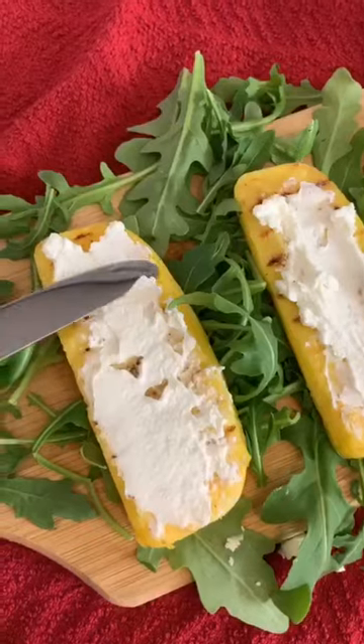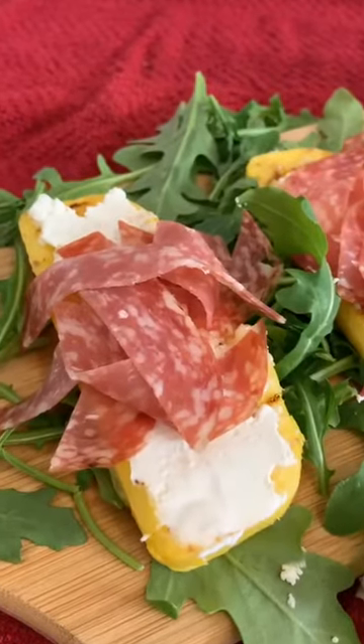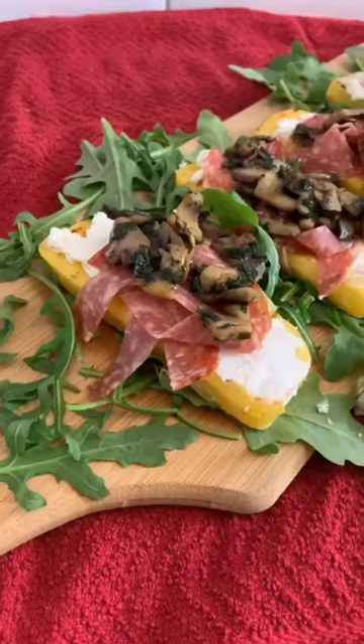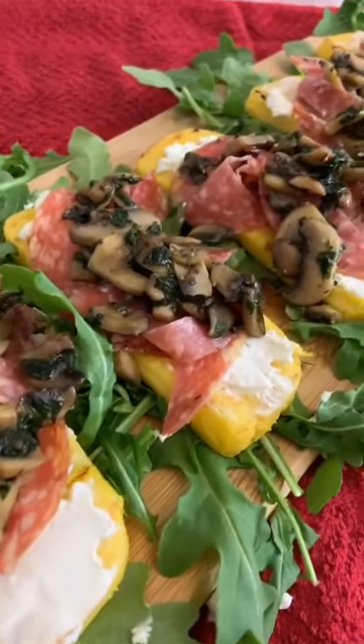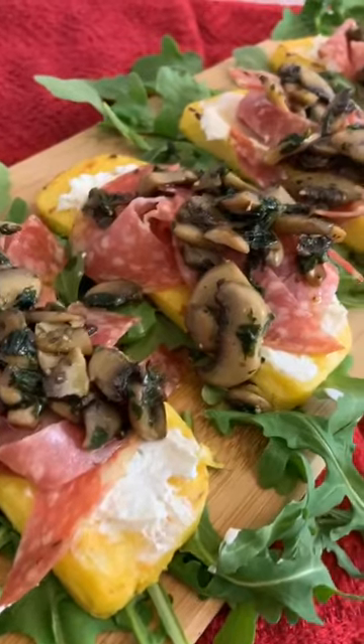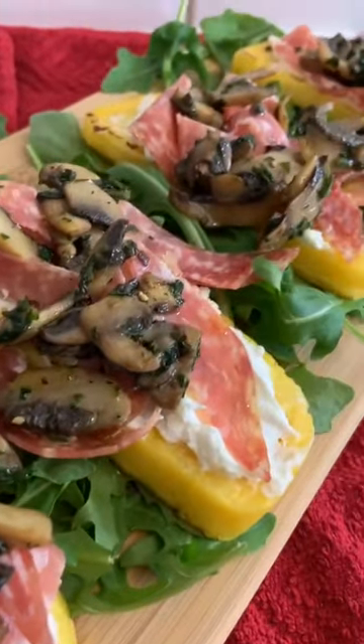Place your beautiful polenta on a tray, spread some goat cheese, put some salami Milano and our mushrooms. And look at this, a beautiful and delicious Italian antipasti. Easy, quick, mamma mia, delicious!